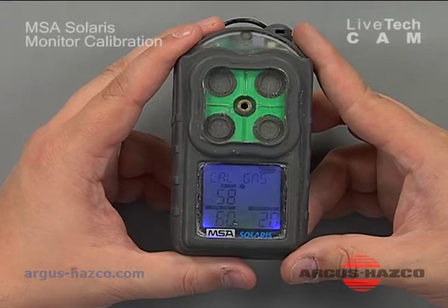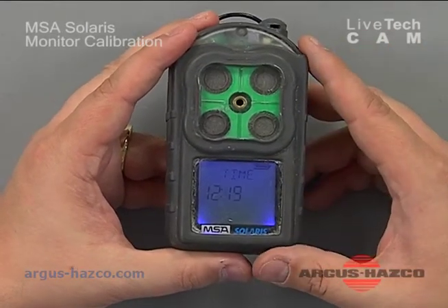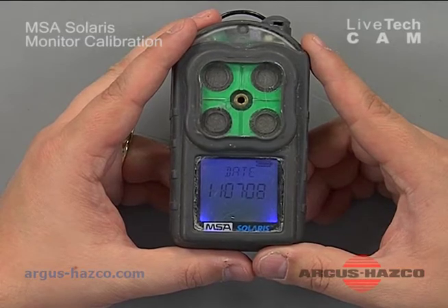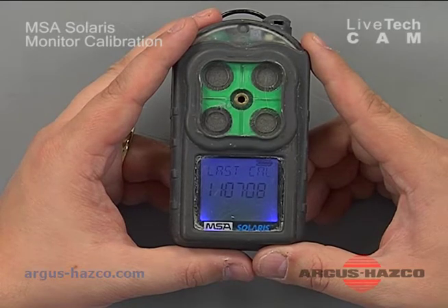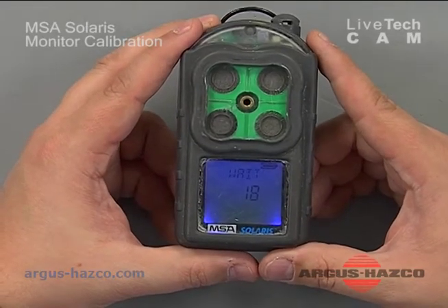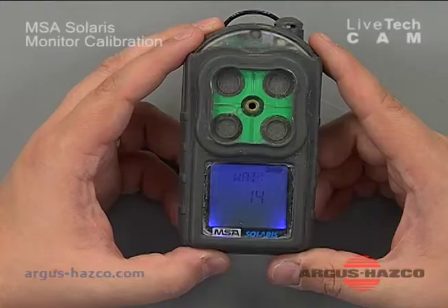This is the cal gas that's set — you want to ensure this matches what was in the cylinder we just discussed. It will display the current time, current date, the last calibration date, and it's going to count down from 23 seconds. During this time it's sending signals to the sensors, making sure there's no problem, that they're not failed, and that everything is working correctly within the instrument.